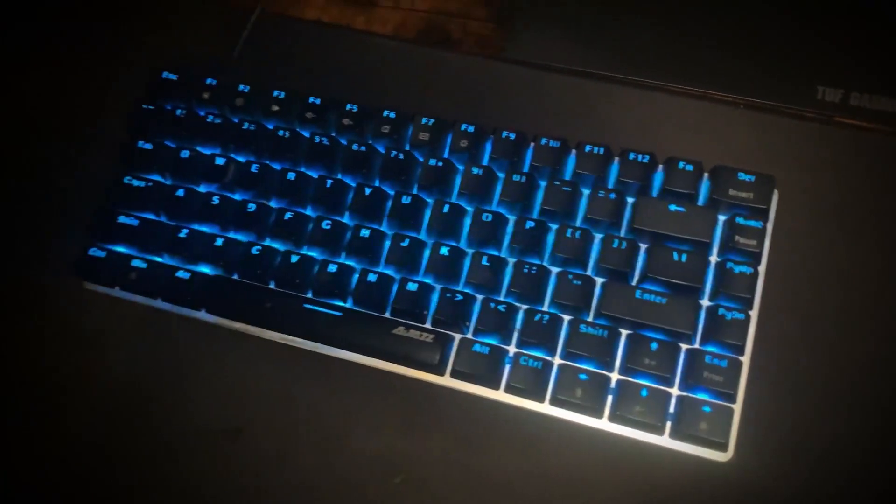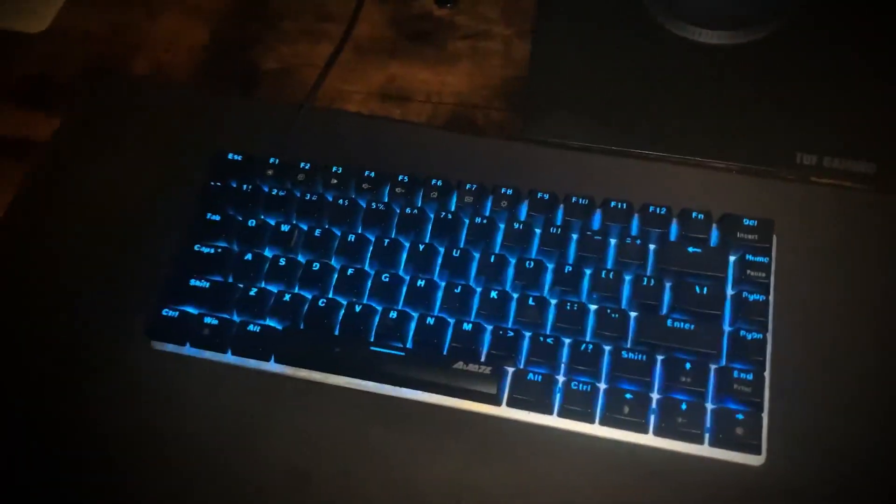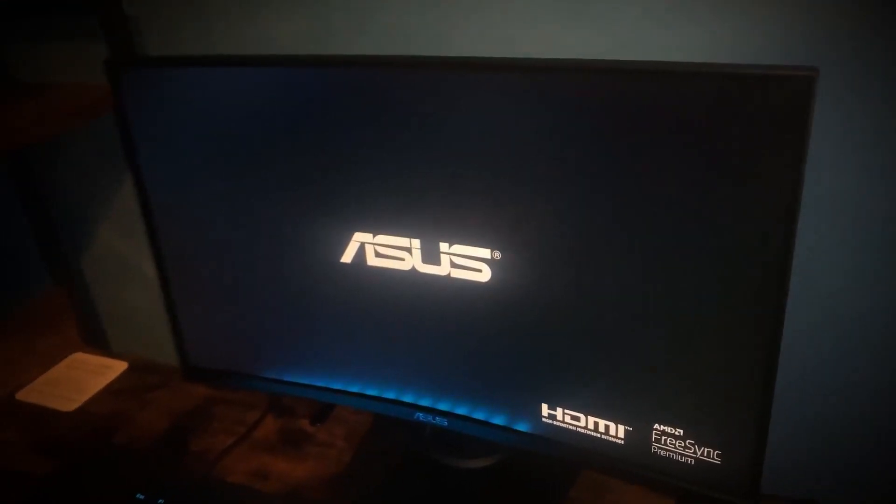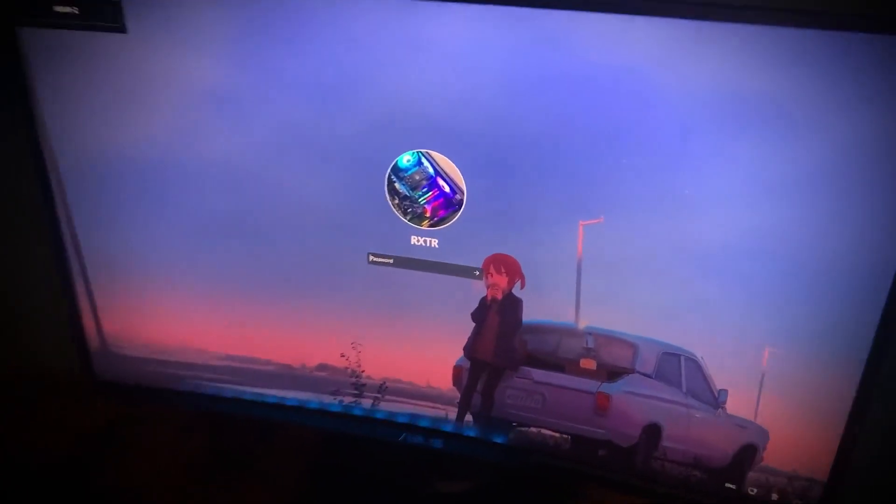I've got my keyboard that I got about two years ago — it's an Ajazz, I forgot the exact name. But there's my Asus monitor, 165Hz, though I just use 144Hz because I can't be bothered overclocking it.